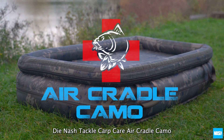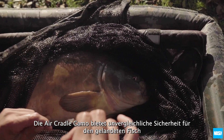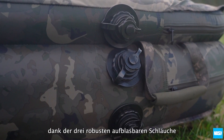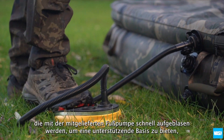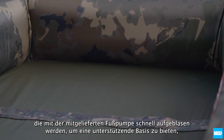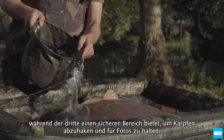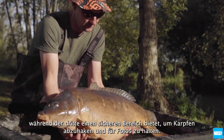The Nash Tackle Carp Care Air Cradle Camo. The Air Cradle Camo offers unrivalled fish safety thanks to the three heavy duty inflatable tubes that are quickly inflated with the supplied foot pump to provide a supporting base, whilst the third provides a secure area to contain carp for unhooking and trophy shots.